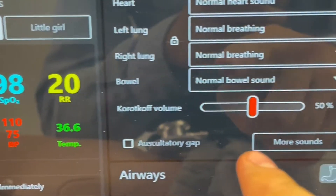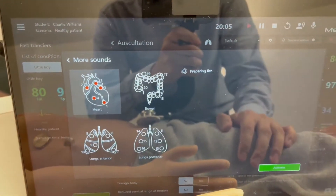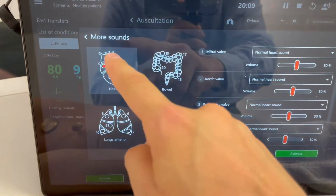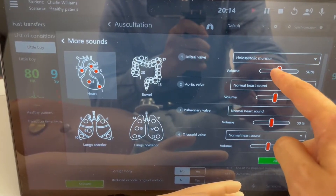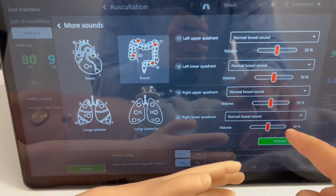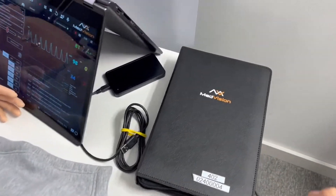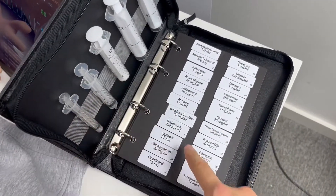Also new is the auscultatory gap feature. If you press 'more sounds,' those familiar with Med Vision software will know you can now configure each auscultation point individually for something more custom. You can also configure the volume, then configure the rest of your points and press activate — so now you have a custom preset on the auscultatory.